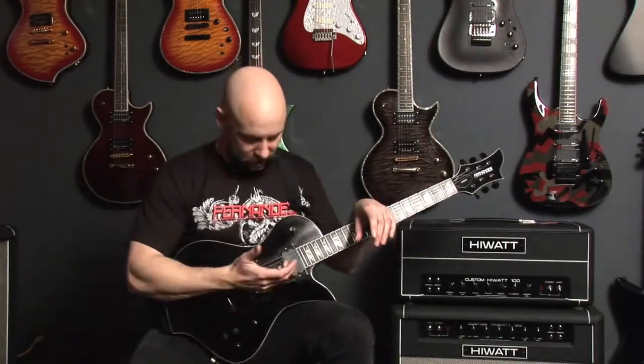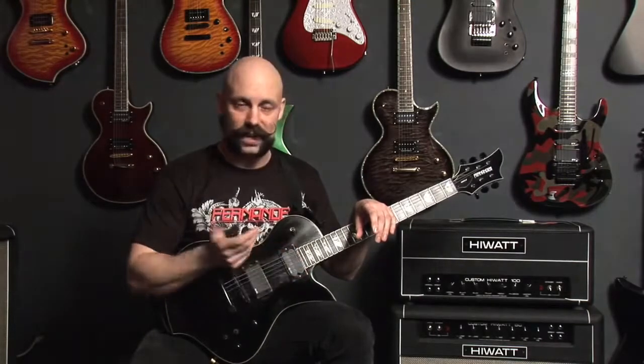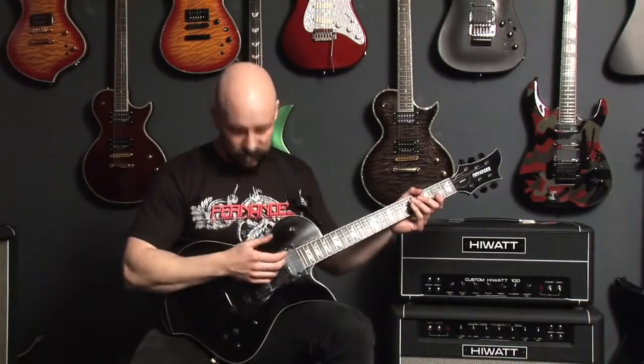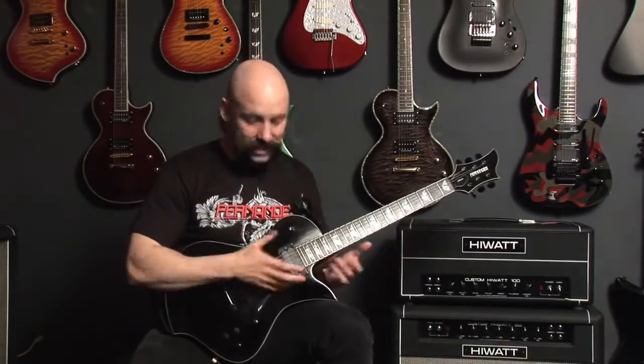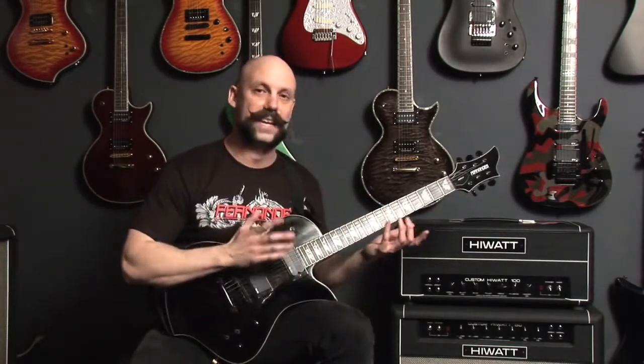I found out about these guitars when I saw an ad in Guitar Magazine — I believe it was Suicidal Tendencies in the ad, Mike and Dean. That kind of piqued my curiosity and I started exploring Fernandez's guitars. As soon as I played one, I knew right away: this is an awesome guitar. It's got the sustainer, and plus the guitar itself, even if it didn't have the sustainer, is just an awesome-sounding guitar that plays amazingly well.